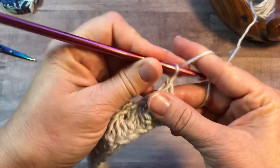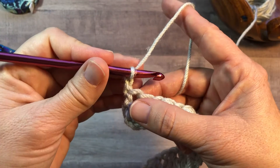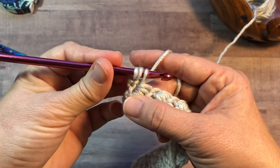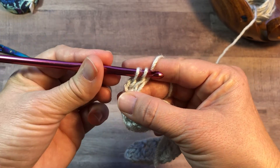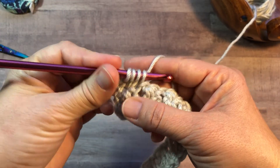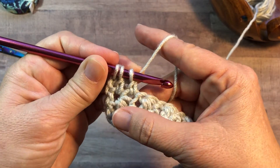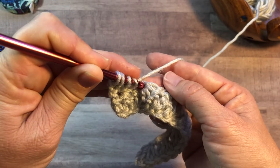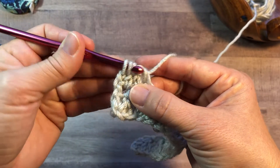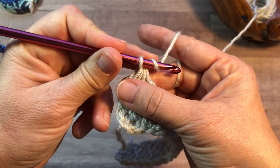We're going to chain two and turn. For working the Trinity crochet on the next row, you're going to work into the same as that turning chain. Yarn over, insert into that stitch, yarn over, pull up a loop, yarn over, pull through two. Yarn over, insert into the next stitch, yarn over, pull up a loop, yarn over, pull through two. The last leg of the Trinity stitch is worked into the chain one. Yarn over, insert into that chain one, yarn over, pull up a loop, yarn over, pull through two. Yarn over, pull through all four loops on your hook. Chain one.